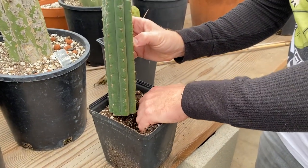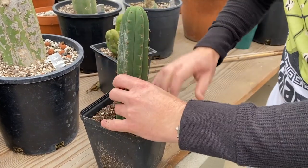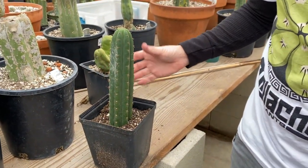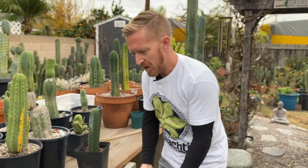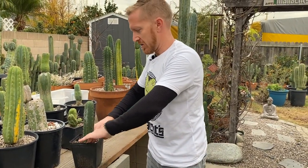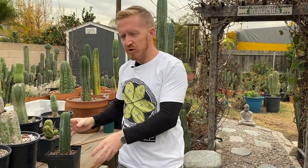The plant knows what to do — it knows it needs to build a callus there to protect it. The reason I bring this up is because you probably think it's going to cause rot. I have never seen a cactus rot because it was buried too deep in the soil. I've planted probably thousands of cuttings and never personally seen it. What I like to do is really get it in there — push the soil down around the edges. I'd grab another handful of soil, smooth it around the edges, and now the soil is holding it up.